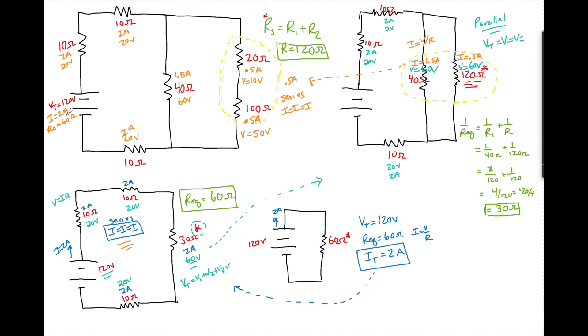From here, you can use this to find power, energy, resistance, and resistivity — use this to solve any particular problem. Just to review vocabulary: this is a 10-ohm resistor with 2 amps of current flowing through it and a voltage drop of 20 volts — same here and here. This is a 40-ohm resistor with 1.5 amps traveling through it and 60 volts of potential drop.